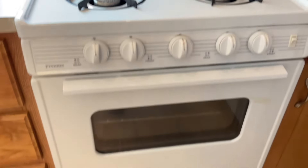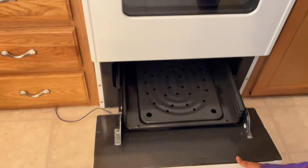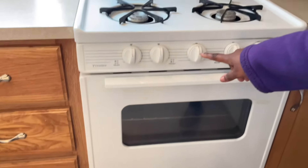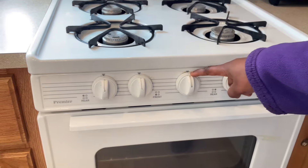You want to start by opening the drawer at the bottom, pull it out and push down the door like so. Then come here to where you have this middle knob — there's the off button on top of it.